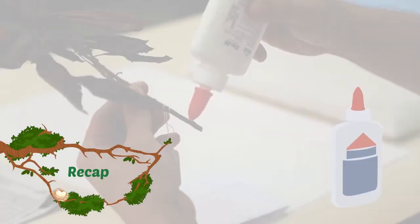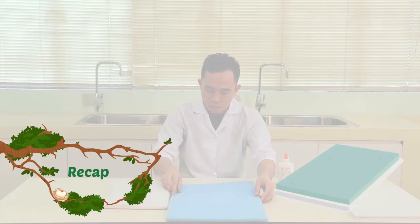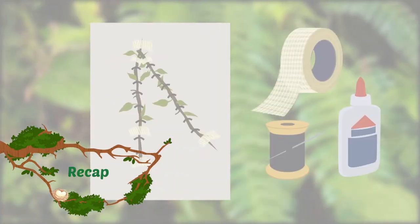In the last video lesson, we tackled the methods of drying, preservation, and mounting specimens. For this final lesson, we will discuss filing and arranging.